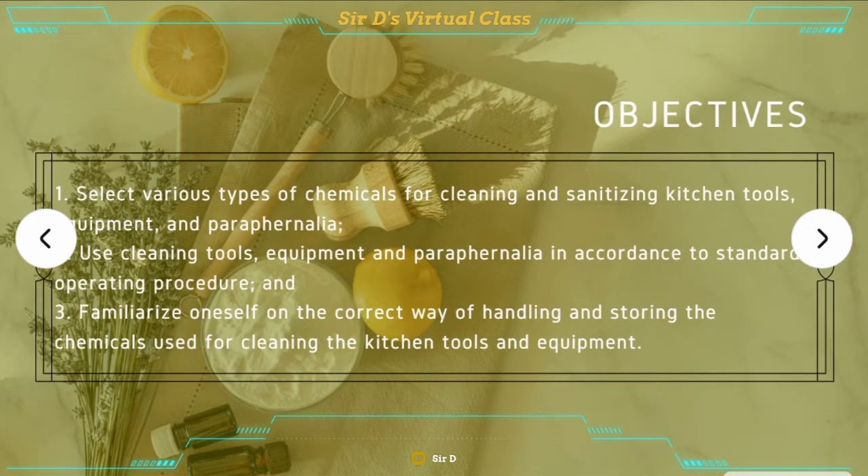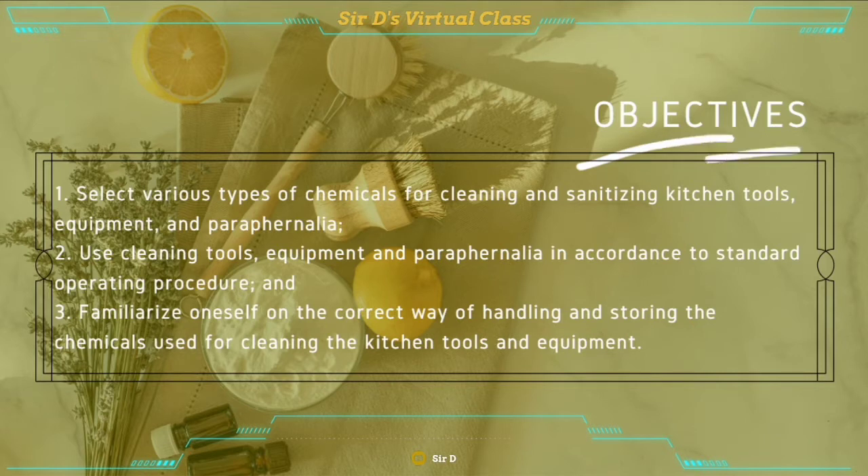Our objectives for today's lesson are the following. First, select various types of chemicals for cleaning and sanitizing kitchen tools, equipment, and paraphernalia. Second, use cleaning tools, equipment, and paraphernalia in accordance to standard operating procedure. And third, familiarize oneself on the correct way of handling and storing the chemicals used for cleaning the kitchen tools and equipment.